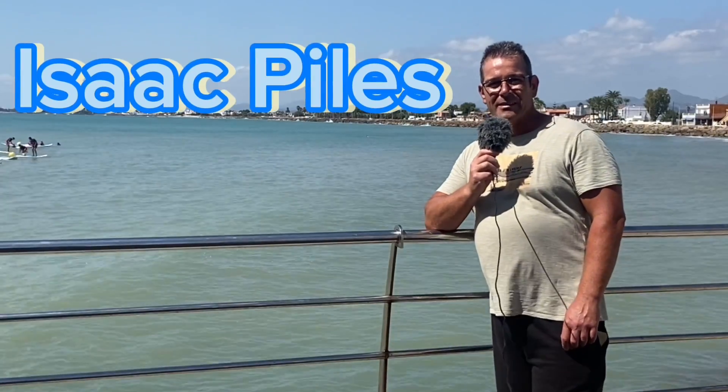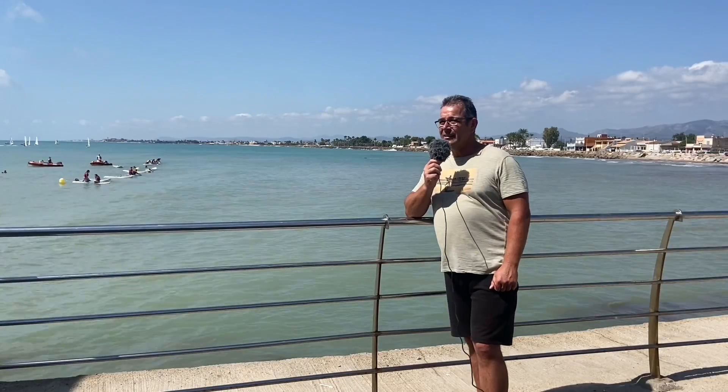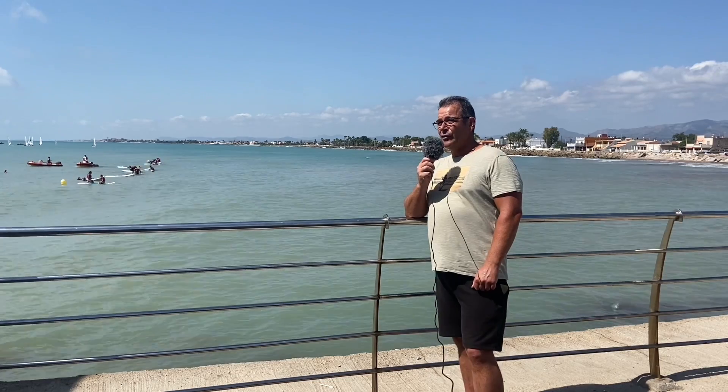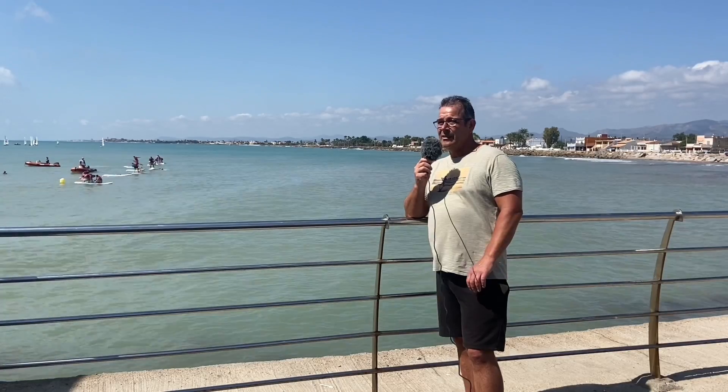Hola, buenas. Soy Isaac Piles, canaicultor de la parte de timbradista y me dedico a criar canarios timbrados español. Un timbradista cría canarios que se dominan por su canto, no por su pluma. Lo único es que dentro de la línea de los timbrados no puede haber pluma roja o tonos rojizos, ni pluma rizada, sino el típico canario silvestre.